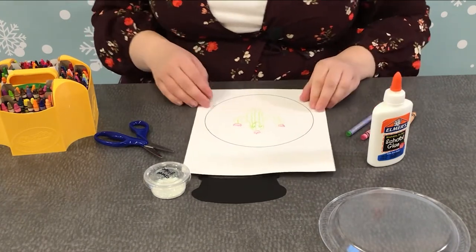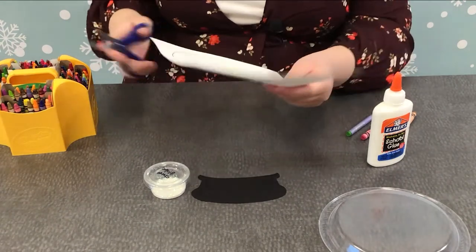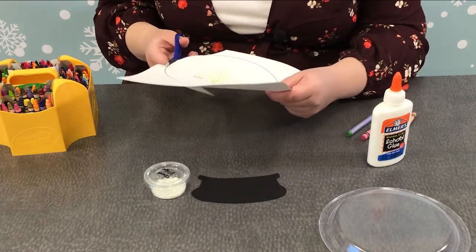Okay, so I've drawn my cactus. Now I'm going to cut out this circle and I'm going to try my best to follow the black line when I cut it out, so it matches my plate perfectly.